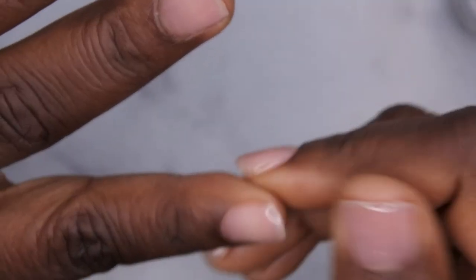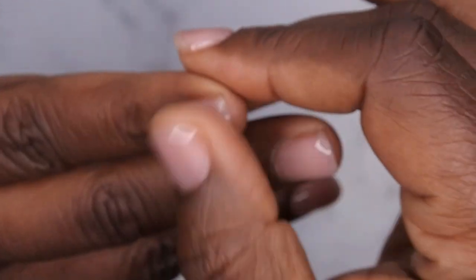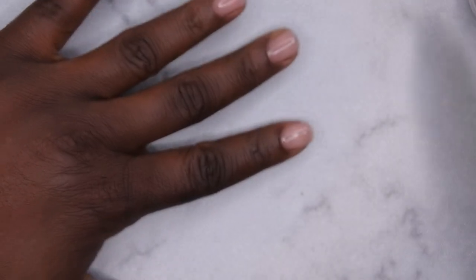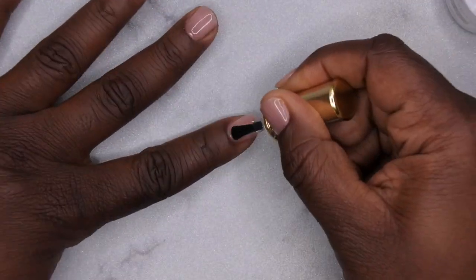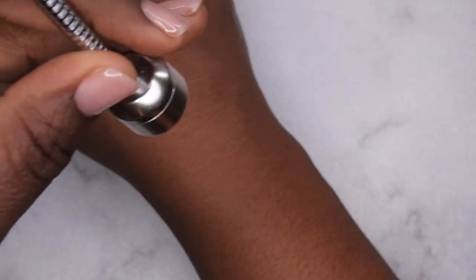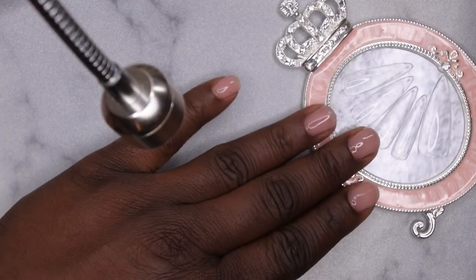My UNT peel-off base coat has completely dried to the touch, which is nice. Next I'm going to go in with my Born Pretty peel-off base coat, apply that to all of the nails, and cure for 60 seconds. The Born Pretty peel-off base coat has been applied — I'm just curious to see how sticky it is. It doesn't feel too sticky, but yeah, it's applied and ready to go.